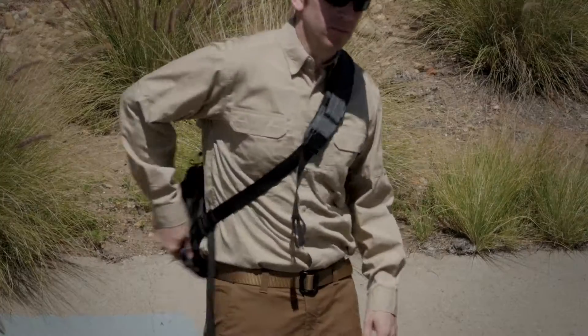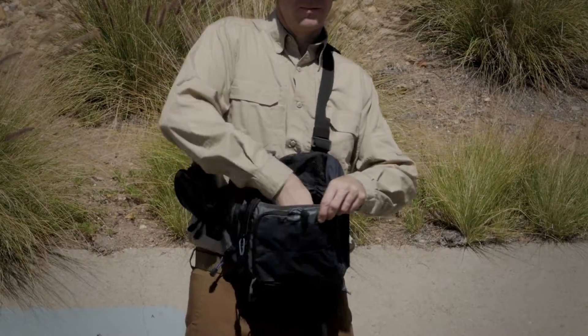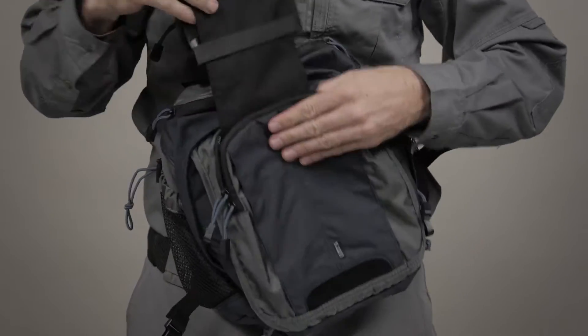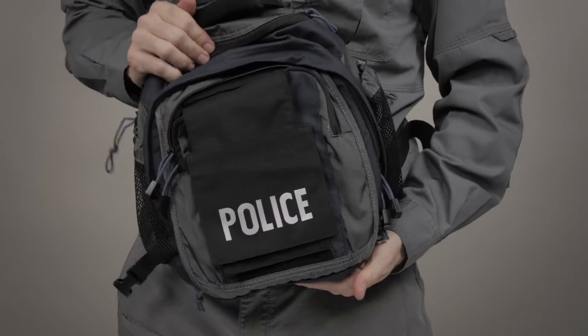The 5.11 Covert ZAP, or Zone Assault Pack, was originally designed to provide support for covert fire teams and has become a popular off-duty concealed carry pack for law enforcement officers across the country.